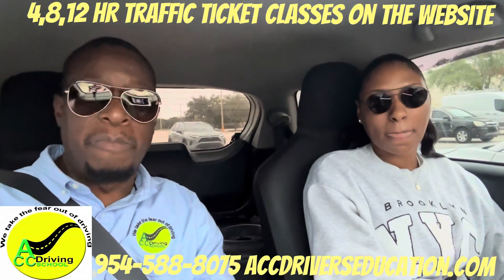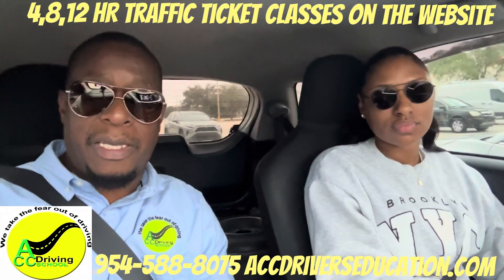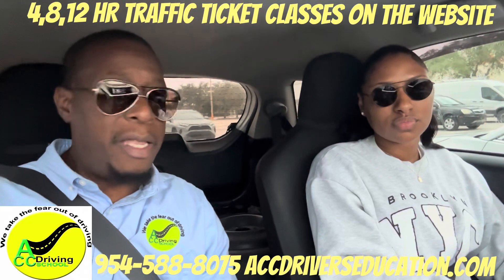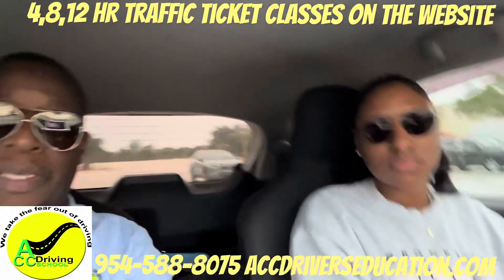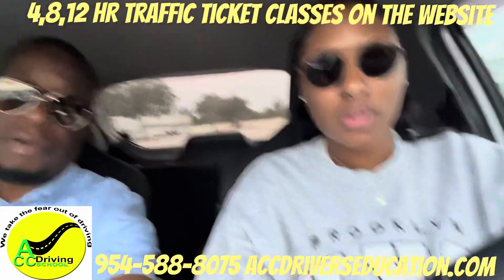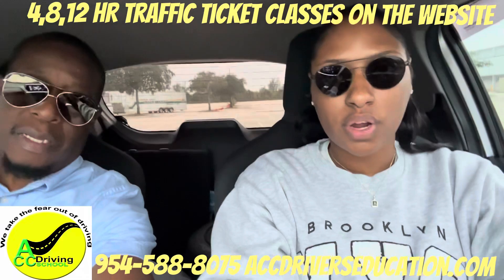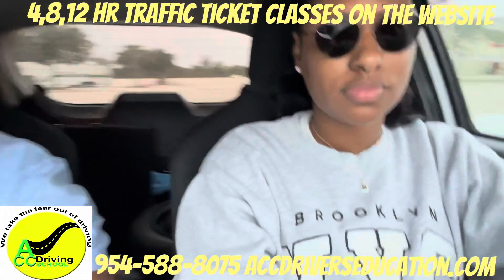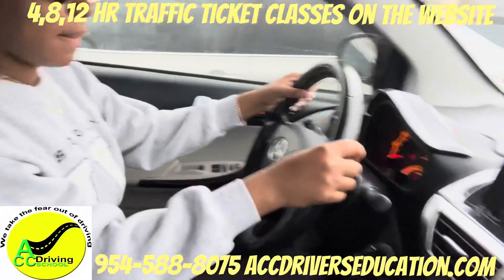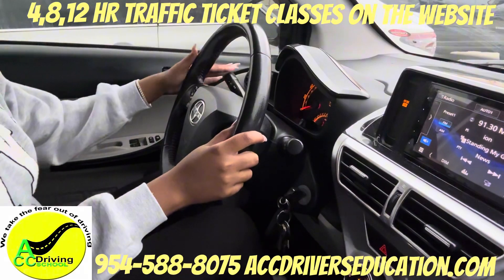We're going to show you how she's doing, and when she finishes and passes the test I'll put in the description what she got. So they're going to ask you — if you're parked facing uphill, what direction do you turn the steering wheel? All the way to the left. What else? Put the car in park, pull up the emergency brake, and turn off the ignition.